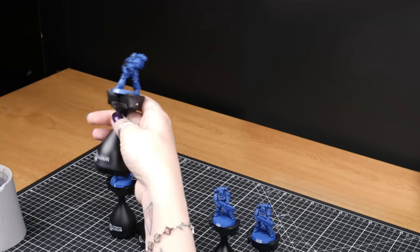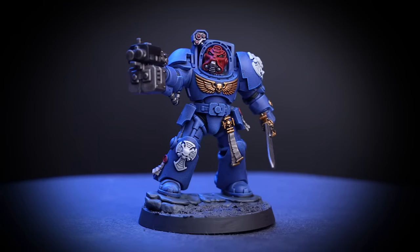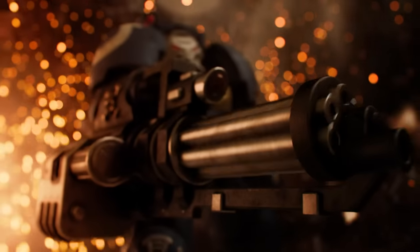In time you'll know what batch sizes work best for your painting style. So let's get started with our Terminators and their Teleport Homer. These marines are so hardy they can survive the stresses of teleporting onto the battlefield in the midst of their foes, becoming a wall of unstoppable strength and firepower.